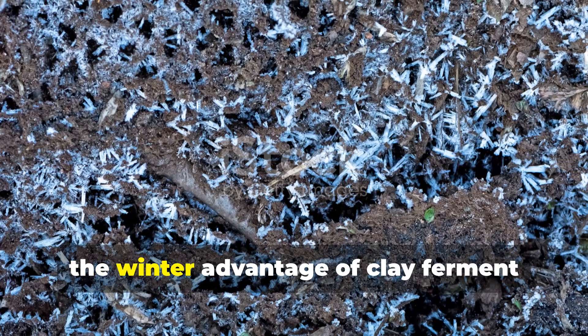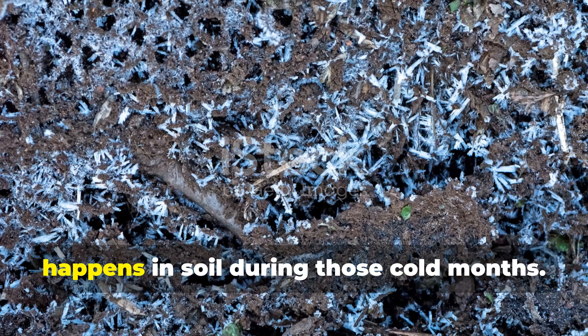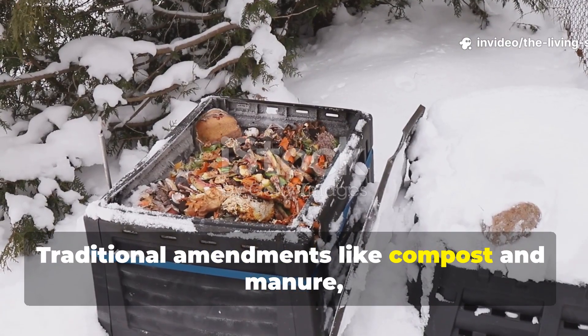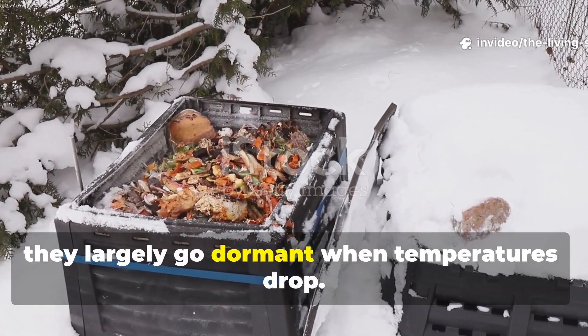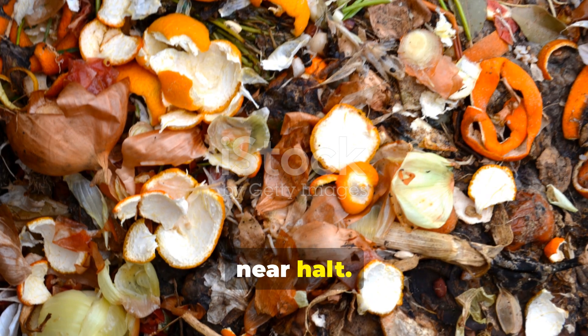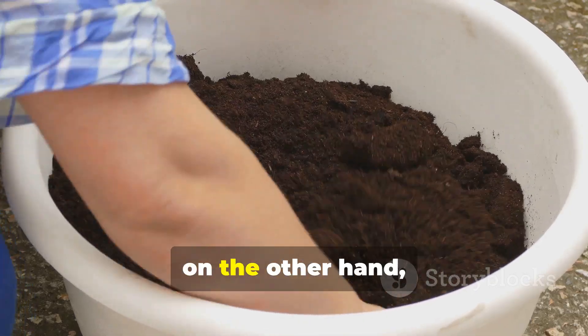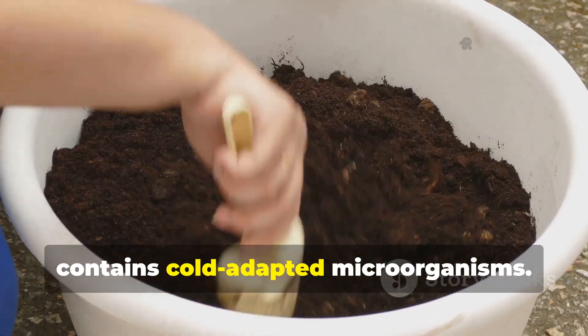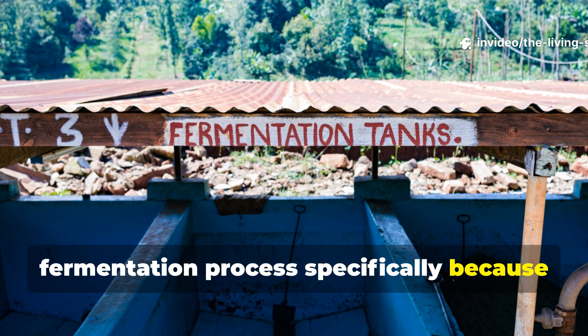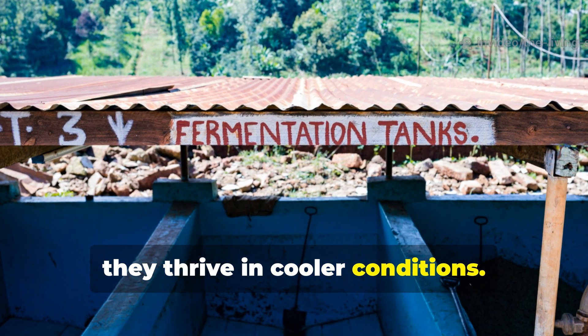The winter advantage of clay ferment really comes from understanding what happens in soil during those cold months. Traditional amendments like compost and manure largely go dormant when temperatures drop — their biological activity grinds to a near halt. But clay ferment, on the other hand, contains cold-adapted microorganisms that are selected through the fermentation process specifically because they thrive in cooler conditions.